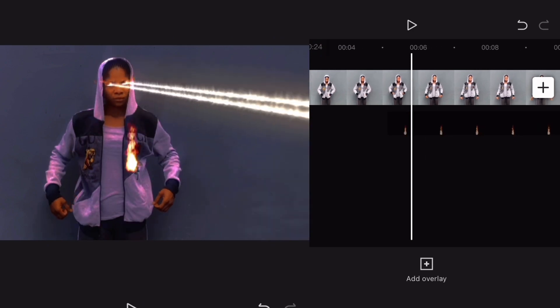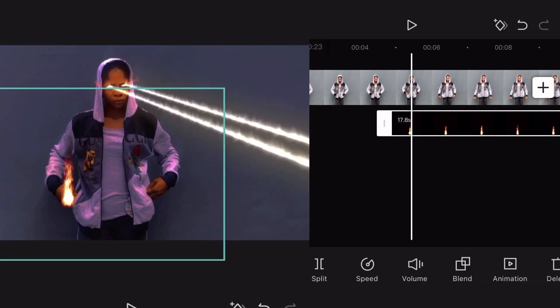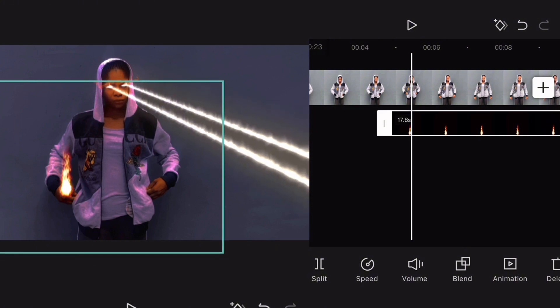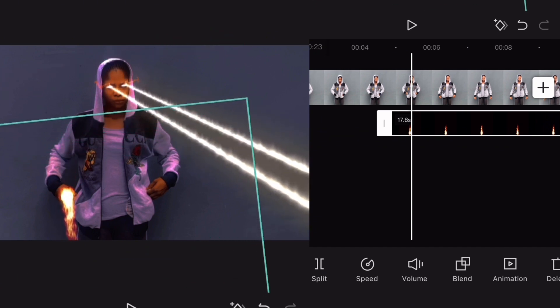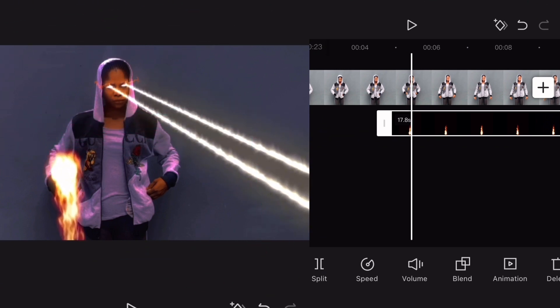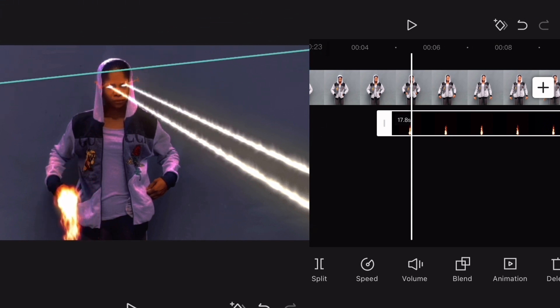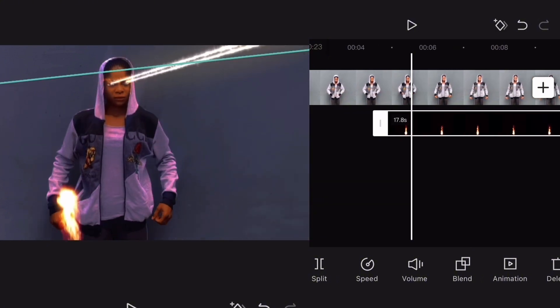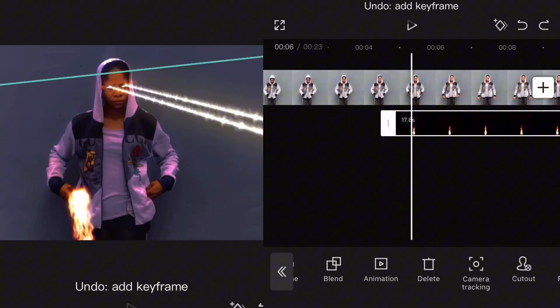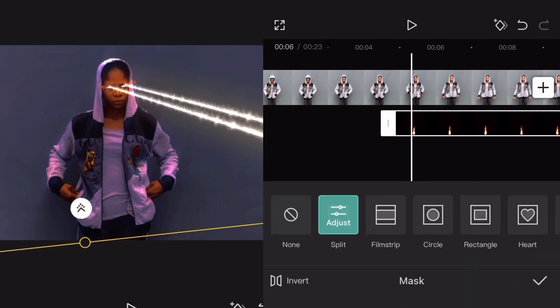From here my hand has started coming out. Now tap on the flame and bring it here. Actually I want to rotate it, then you expand it — that's for the first time. The next thing you are going to do is go to Mask and mask that fire with the hand.